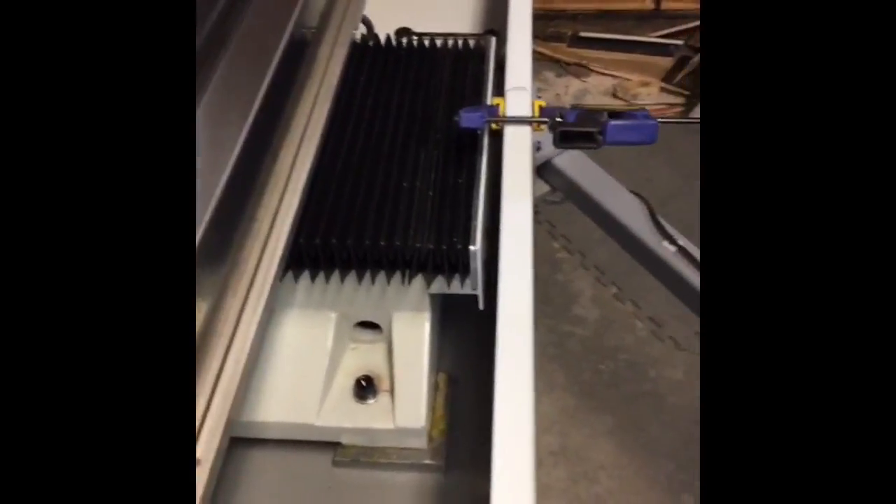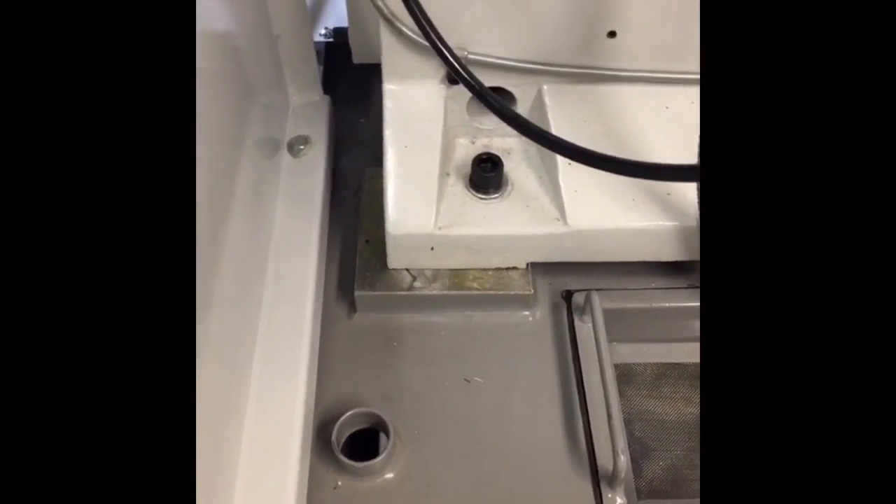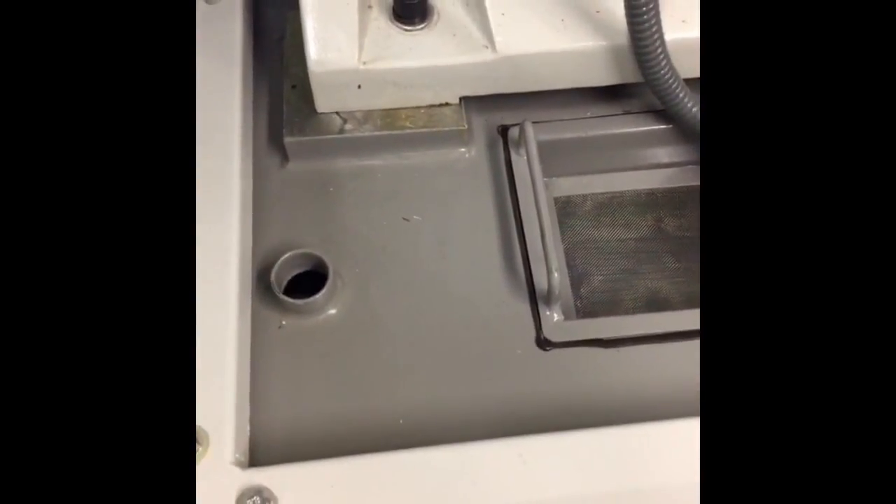Everything goes fine on these side bolts. But when you start getting down into where this goes underneath the bed of the mill, those are really hard to get to. These ones in the front aren't so bad compared to the ones in the back. On this side of the machine, no big deal — you get in there with a long socket and everything's cool.